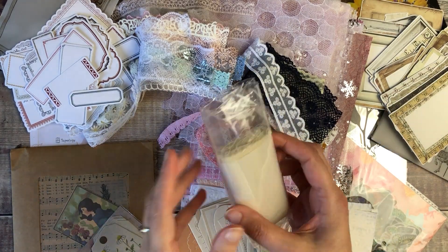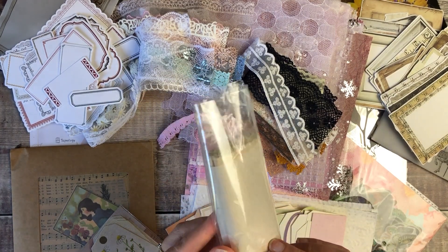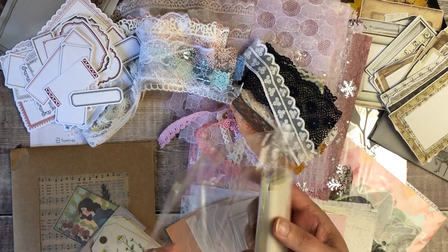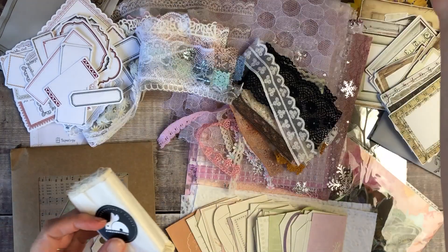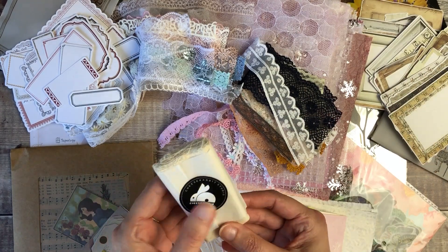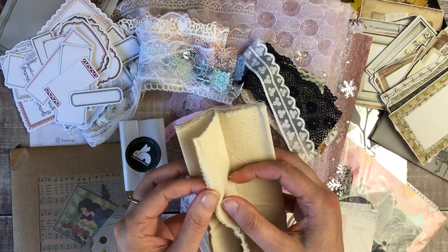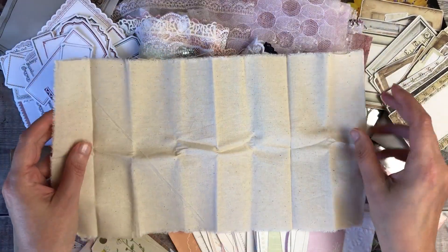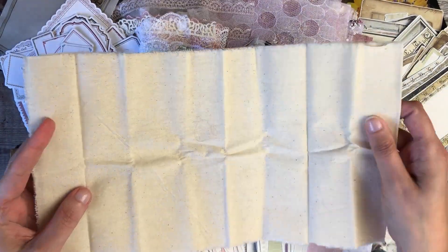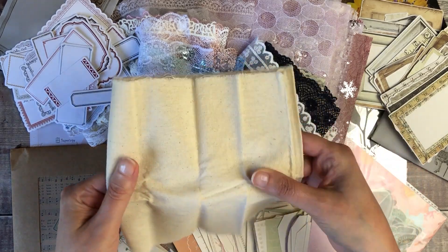This one wasn't listed on the contents so I think it's probably just a little freebie that's been popped in. It's some neutral fabric — I'd say it feels possibly like calico. That could be really fun to use inside my fabric journal as a base layer, perhaps even to do some stenciling and painting on top of. Definitely everything in here is going to be getting used, which is wonderful.